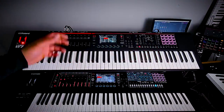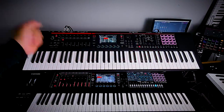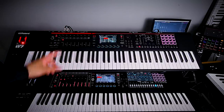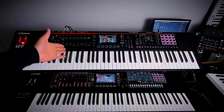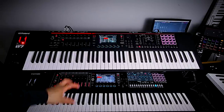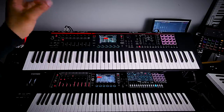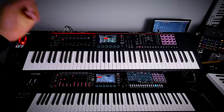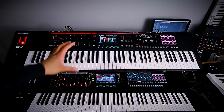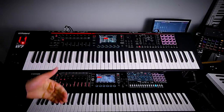Hello and welcome to the channel. My name is Derek, and today we're going to be talking about the Roland Phantom O series of keyboards released in 2022. I want to do a direct comparison between the Roland Phantom O and the Roland Phantom — the big brother to the Phantom O. This video is more of a comparison than a sound demonstration, so if you're just looking to hear the Phantom series, this is not the video for you.